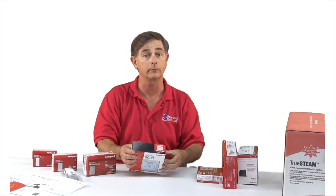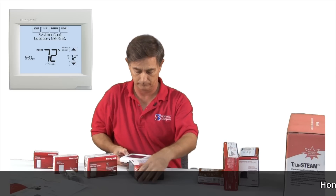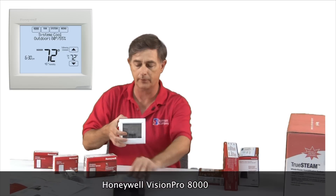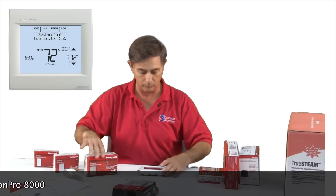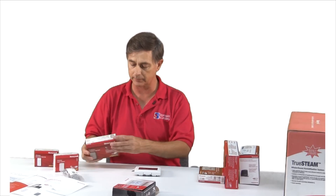First of all, let's look at the thermostat. Here's the thermostat, and what I want to simulate is a basic system.